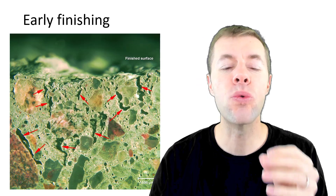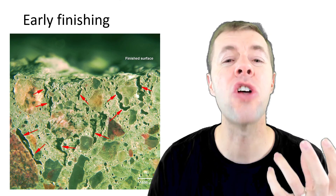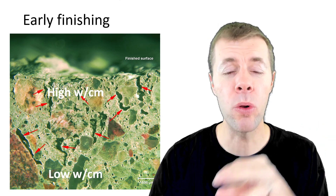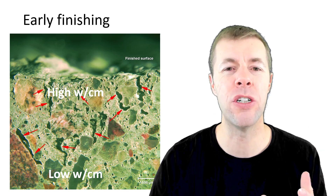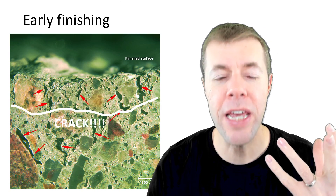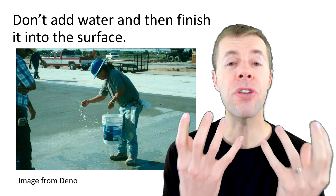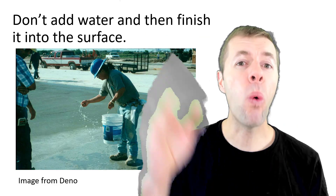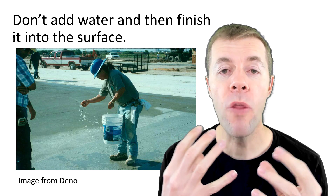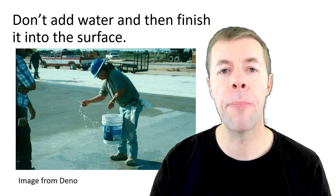These red arrows are pointing to big water pockets that were formed inside the concrete. You can almost think of it as the surface where these water pockets are having a very high water-cement ratio, and the area below the surface having a normal or lower water-cement ratio. Once freezing and thawing and scaling starts to happen, it's gonna happen right at the interface. You also don't want to add water to the surface when you're finishing it — sometimes people do this by habit, calling it 'blessing the slab,' thinking they can make a nice creamy surface. But what they're doing is increasing the water-cement ratio at the surface and making their slab more susceptible to scaling.